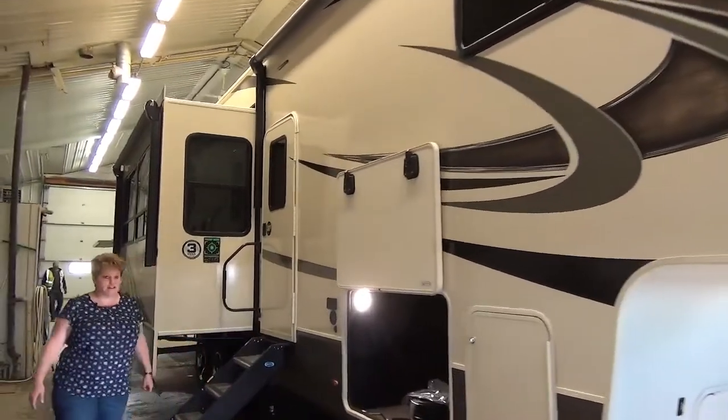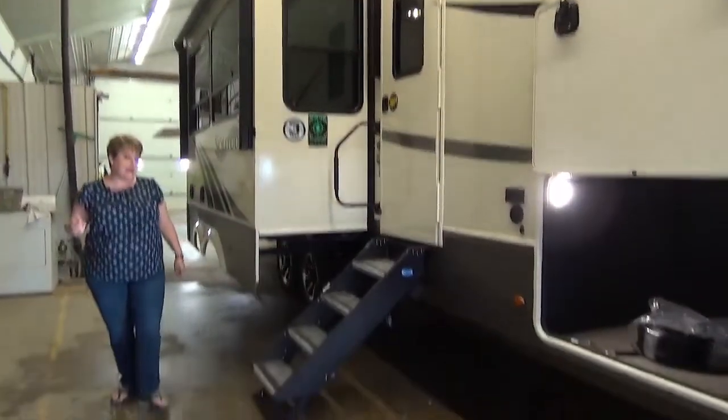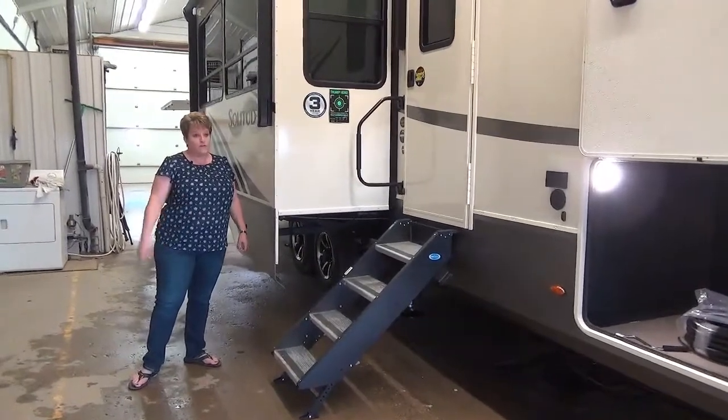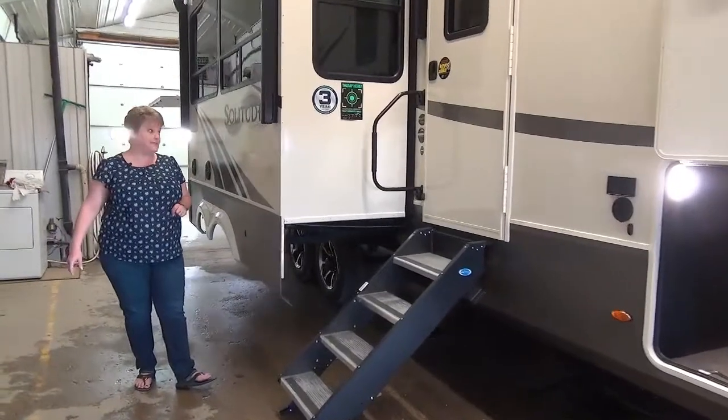This coach weighs in at 13,900 pounds, so you're going to want a good truck in front of it. A three-quarter-ton diesel will probably do the job, or a lot of folks find that they love to have this model on a one-ton.